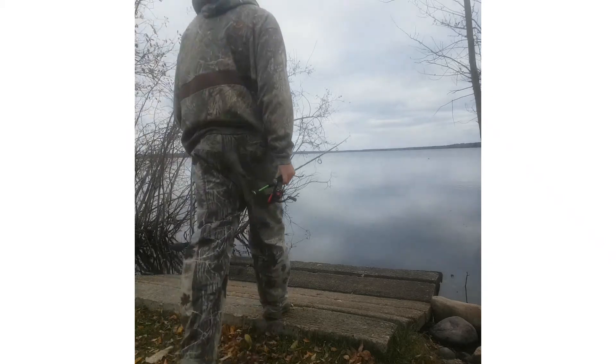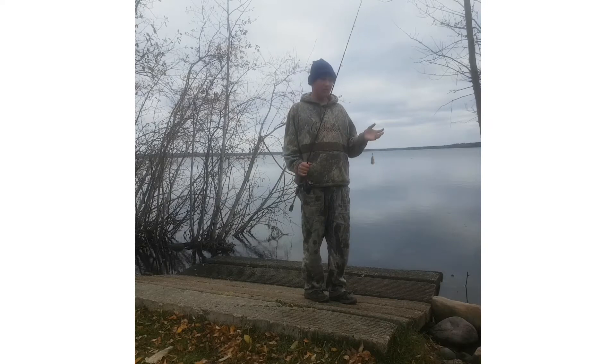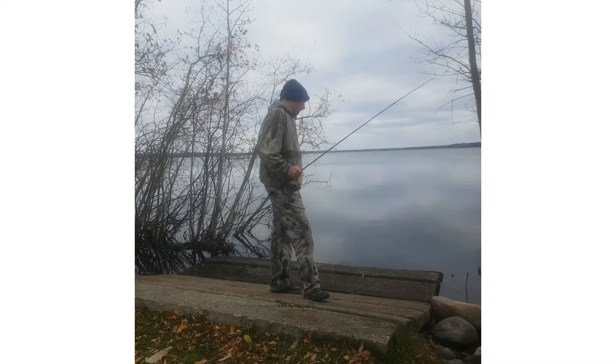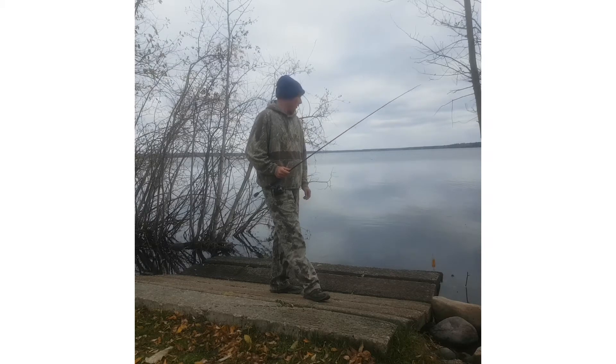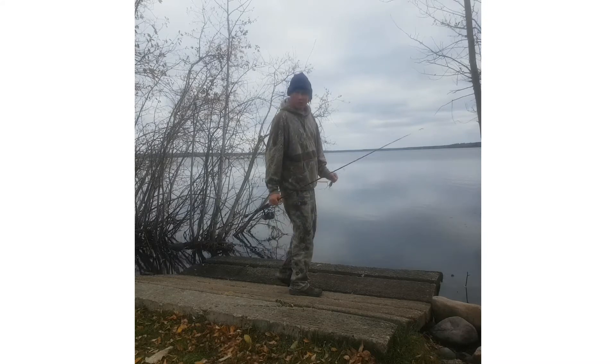As you might have already noticed, it is fall time and it's pretty cold at the moment. It's like minus four right now and the shores of the lake have about a foot of ice off of them. So it's pretty cool — ice fishing is coming. Anyways, let's see if there will be any pike biting.